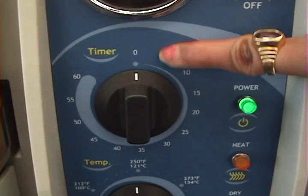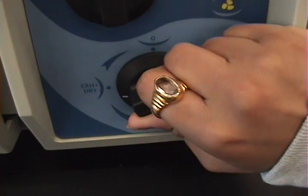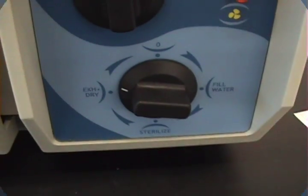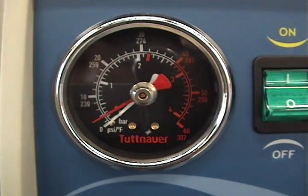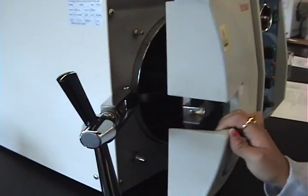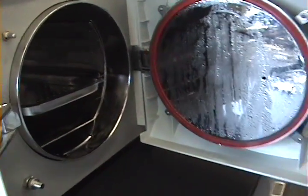21 minutes later, the timer has reached zero. Turn the last knob to exhaust dry. Make sure the pressure gauge shows that the white line is at zero. Open your autoclave, and if it is not dry, redo the exhaust dry — you have done something incorrectly.